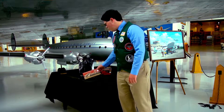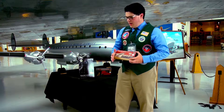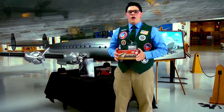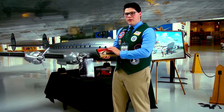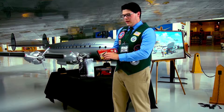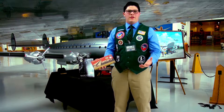Here we have the PowerUp 2.0. The PowerUp lineup is a very interesting lineup — they are all driven on paper airplane flying modules. It comes with a little electric apparatus that's a pusher design. It slips over the paper airplane and allows it to fly.